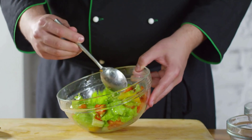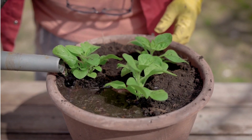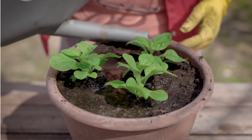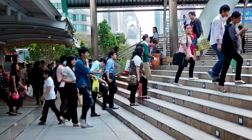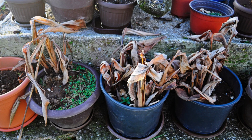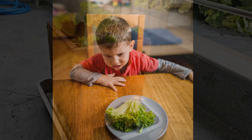taste good, and produce a sufficient yield, they need proper care, including adequate water, fertilizer, and a controlled temperature to avoid excessive heat. However, urban dwellers often lead busy lives and may not have the time to water their plants regularly. This lack of care often results in poor growth or undesirable taste, making home-grown vegetables unfit for consumption.